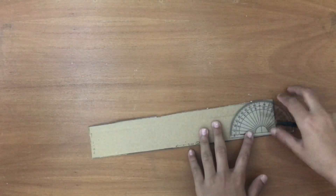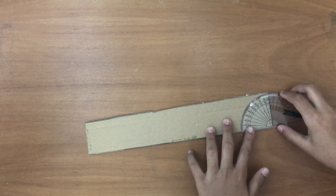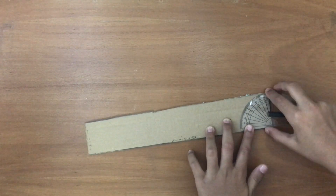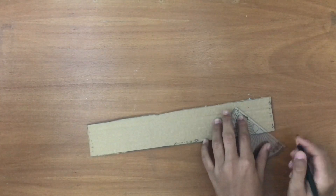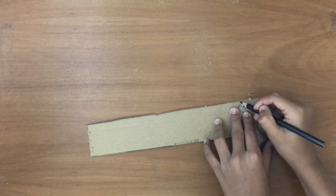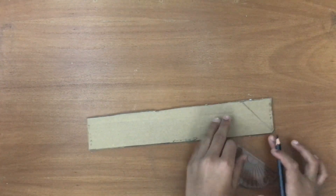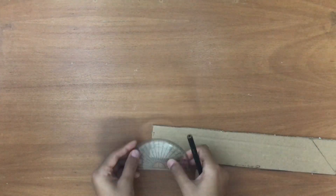Take your protractor and measure 45 degrees. Mark 45 degrees from here, and draw a 45 degree line. Now the other side — don't keep it like that — 45 degrees there.